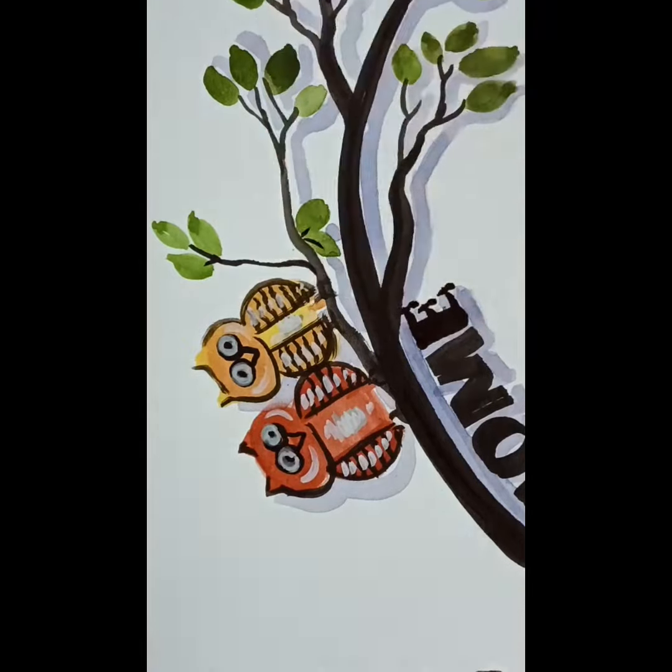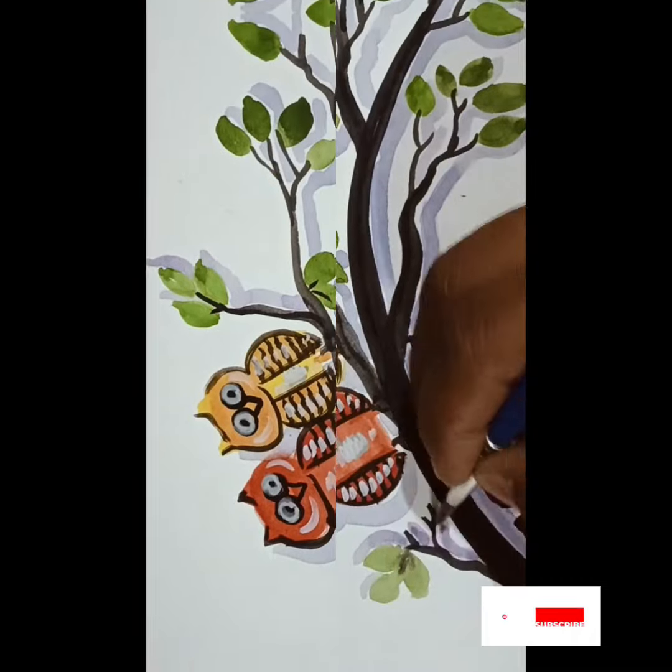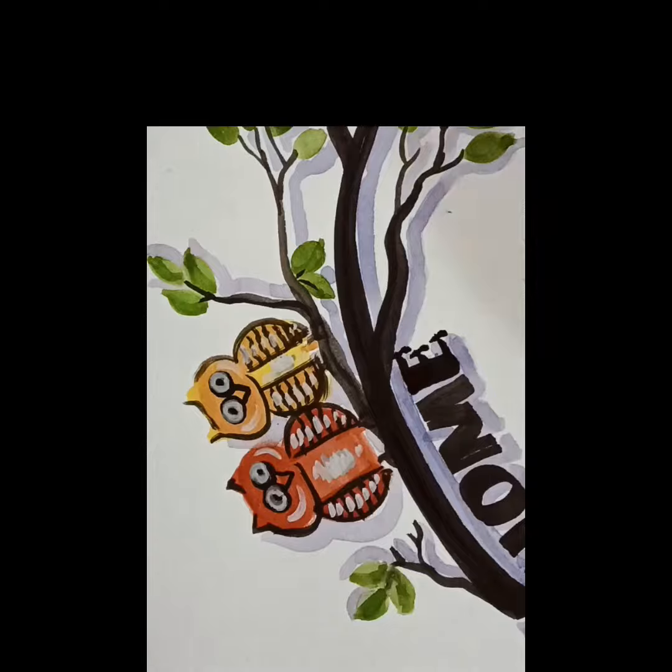I hope you like this video. Next time I will make a more detailed video. This one is not in detail because I was not well, so I just made it quickly.